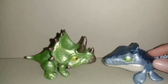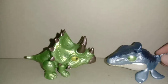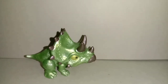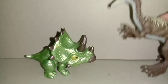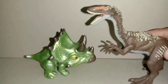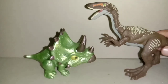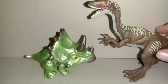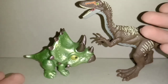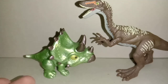Selanjutnya ada Mosasaurus, perbandingannya seperti ini — besar Triceratops-nya juga. Dan yang terakhir ini ada — saya lupa namanya — Ornitholestes. Saya lupa sama nama dinosaur ini, agak susah ngingatnya. Seperti ini, ini cocok banget menurutku, akurat ukurannya, seperti anak Triceratops atau bayi Triceratops, cocok banget.